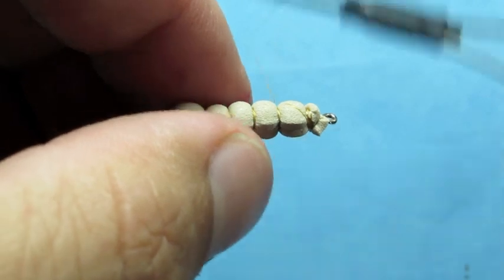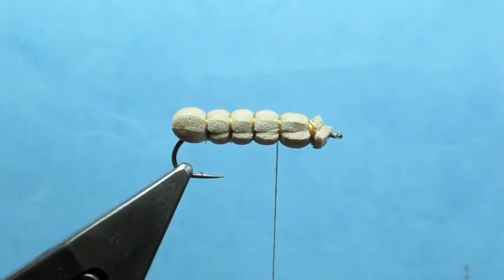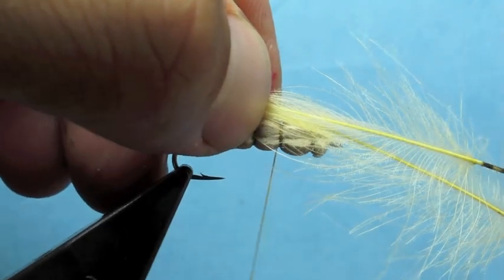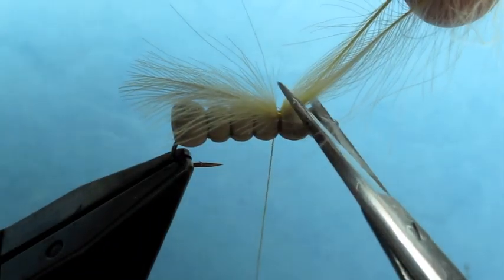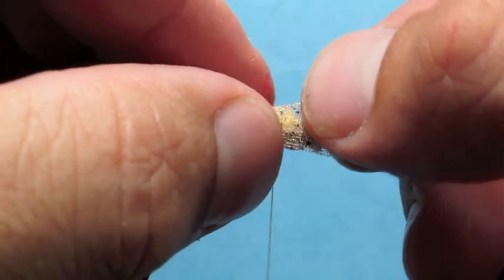I'm going to make an X wrap and come back to that first segment to start working on the wing of the fly. I'm going to take a little bit of CDC — it's kind of a cream yellow CDC — take two feathers and tie those on so they hang just over the end of the body. Then I'm going to take a piece of tan mottled web wing and tie that down.